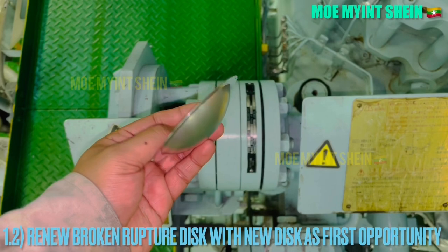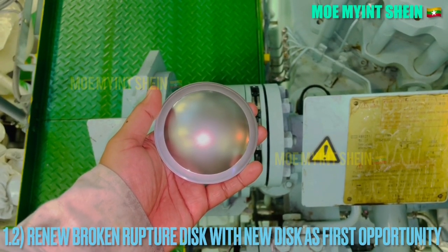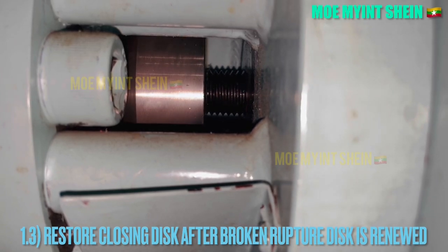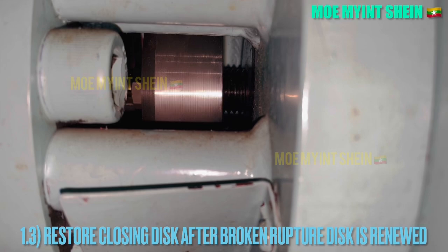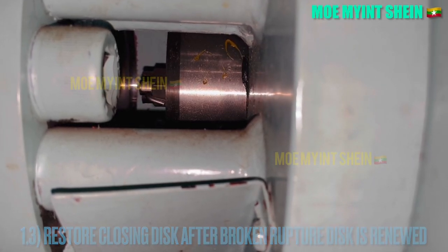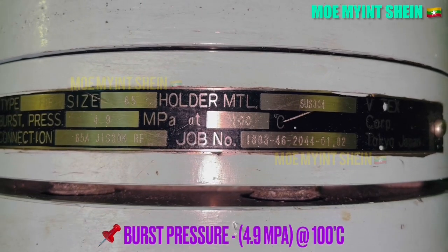After then, renew the broken rupture disc with a new spare at the first opportunity. Restore the closing disc after the broken rupture disc is renewed. Burst pressure of the rupture disk on the main air starting line is 4.9 megapascal at 100 degrees centigrade.